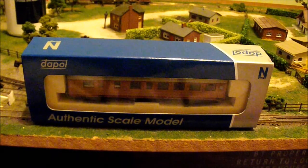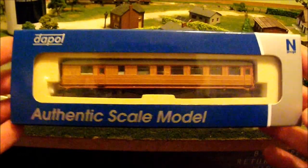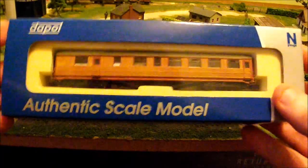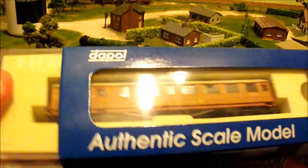Hello and welcome to my unboxing and brief review of the Dapol N Buffet Car. It comes in a pretty standard Dapol affair really — solid plastic packaging, much similar to their locos.